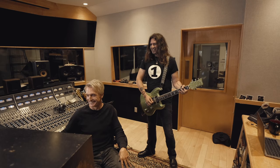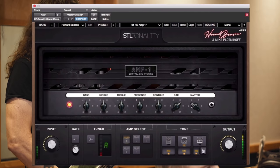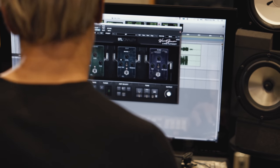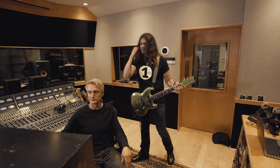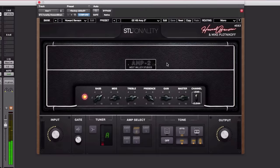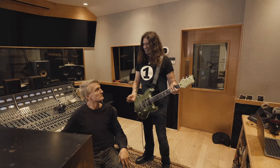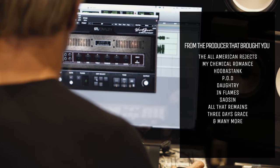What amp is that? That is the Bogner. Wow. Hey, this is Howard Benson. I'm over here in West Valley Studios, and I'm here to chat with you about my new guitar suite plug-in from STL Tones.